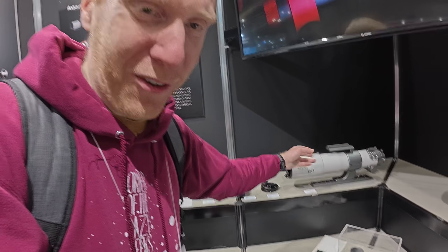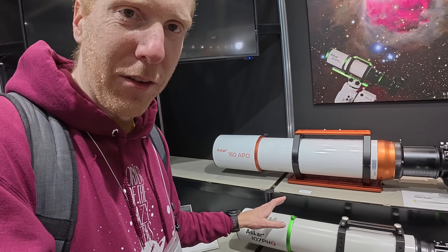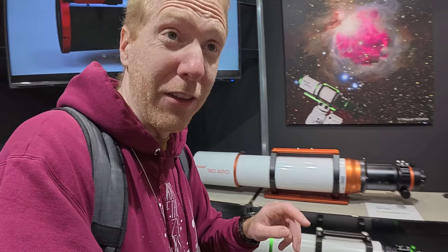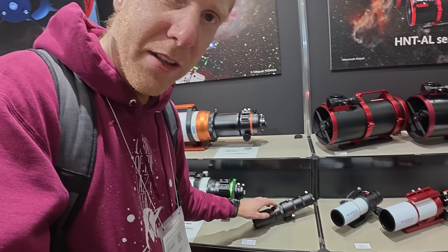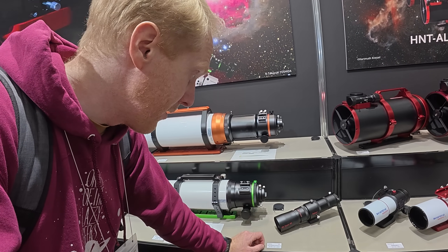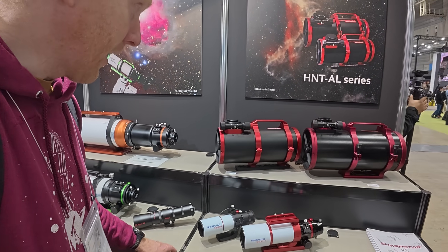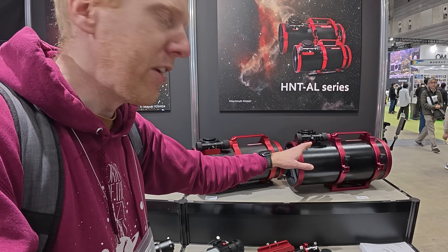There's the Askar V, which I've reviewed on the channel — a pretty cool telescope with multiple focal lengths. Then there's the 160 APO, which Nico reviewed; it's also pretty huge but not as huge as the 203. Then the 107, the normal stuff, and something apparently very recent: a 52mm guide scope, probably a competitor to the eVscope Guide 50 ED. That's cute to see.